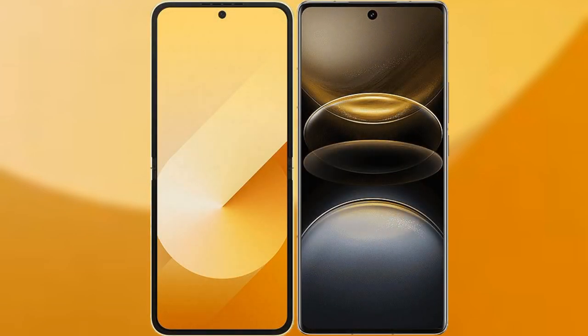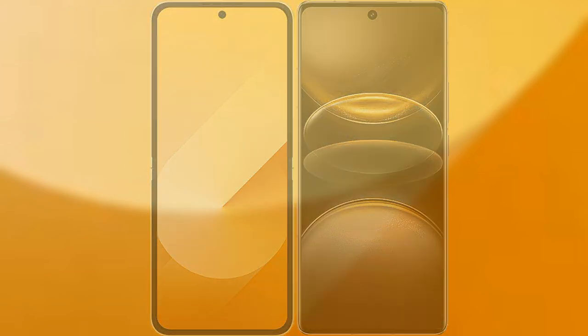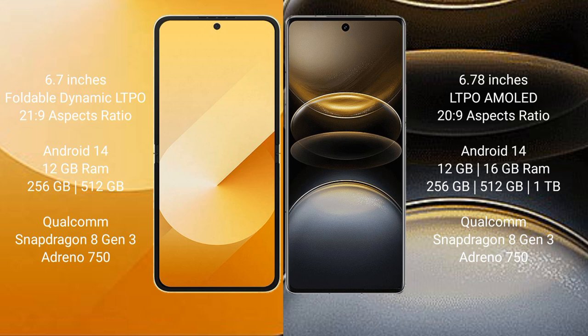I will compare the new Samsung Galaxy Z Flip 6 with Vivo X100 Ultra. Samsung Galaxy Z Flip 6 comes with a 6.7-inch foldable Dynamic LTPO AMOLED display and Corning Gorilla Glass Victus 2. Vivo X100 Ultra has a 6.78-inch LTPO AMOLED display and Corning Gorilla Glass Victus 2.